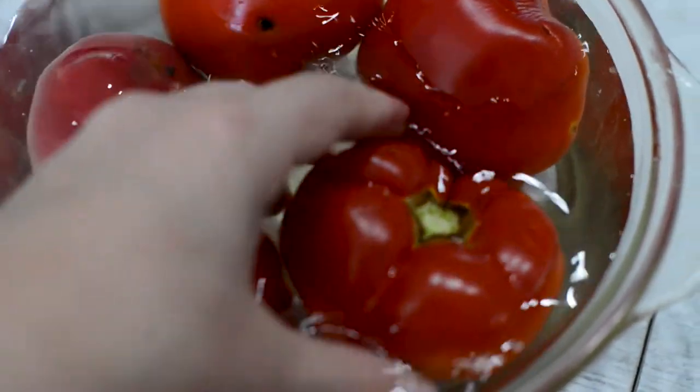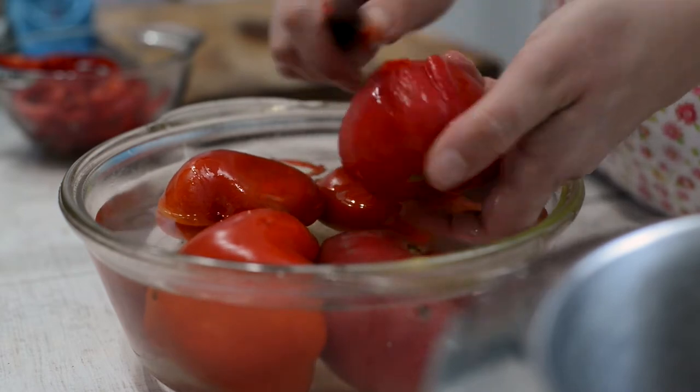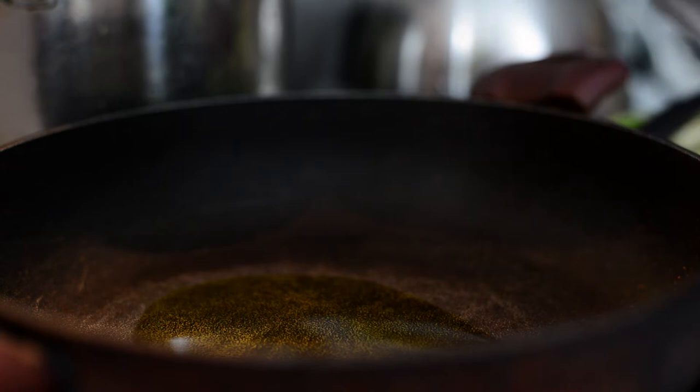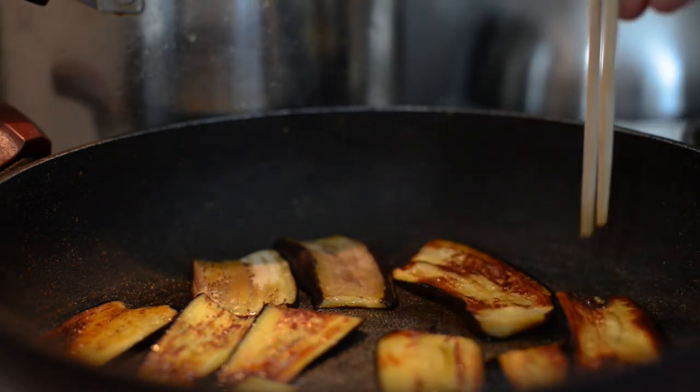The tomatoes we dipped in a while ago are softened already and we can peel them. We are roasting the eggplants on a pan for a couple of seconds on both sides.